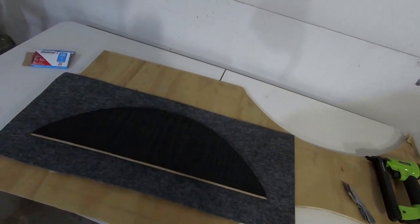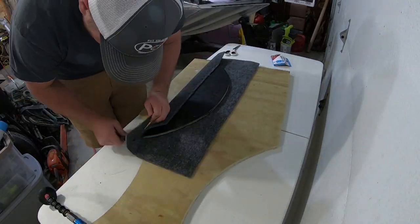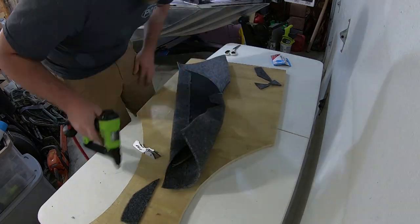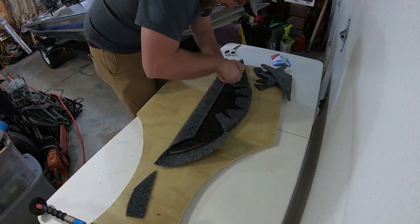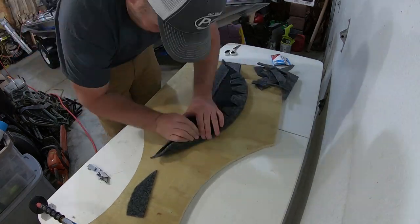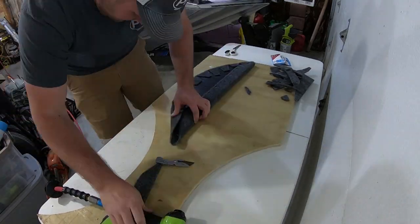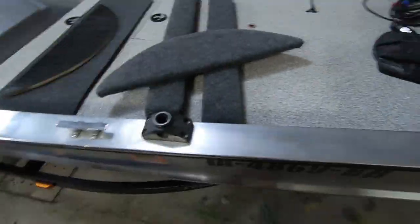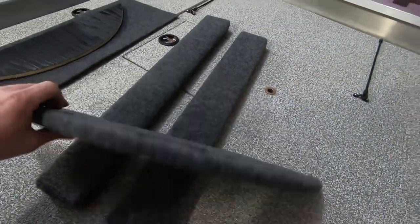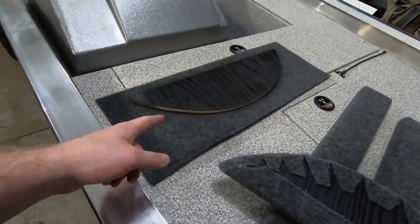I'm going to go ahead and get this all stapled up, then do the other one. Just wrapped up that first inner fender well - turned out really good. Should last another 25 to 30 years just like the first one did, and then we've got one more to go.